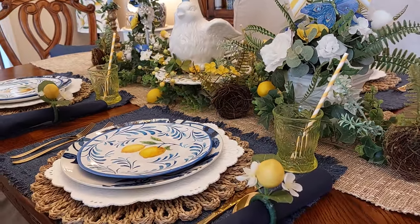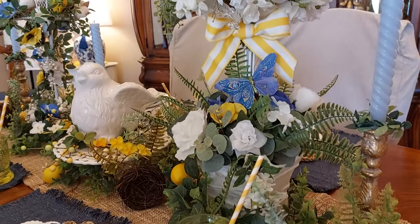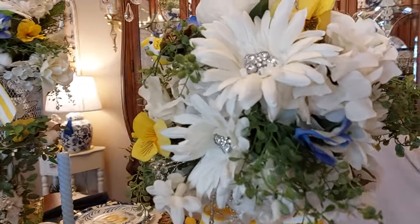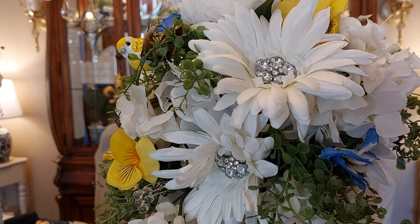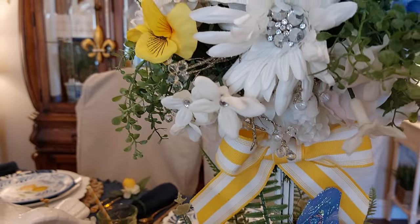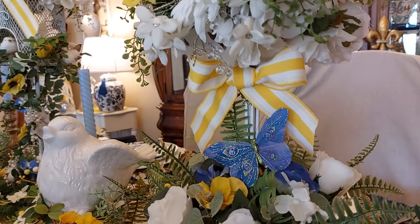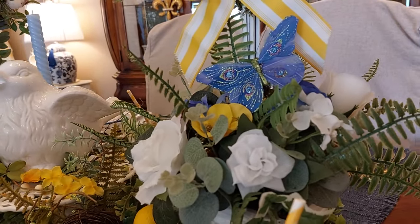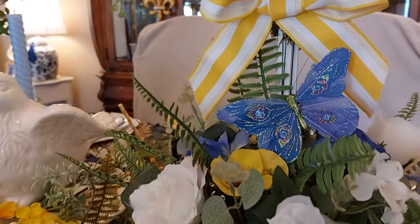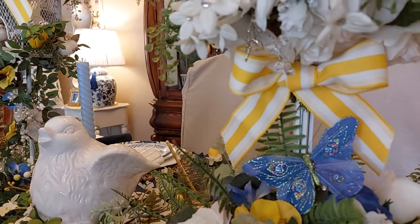I'm going to start right here at the table. Years ago I had bought this little topiary at the thrift store, and I just totally redid all of it. I added all the beautiful flowers here — the white ones I bought at Michael's, and put a little bird up there, and some of the pansies there, the yellow and the blue ones I bought at Walmart. I put this cute little butterfly on it and painted the vase there. You can tell that it was kind of homemade — it has little sticks there in the middle of it — but I just totally redid all of it and added the ribbon there.